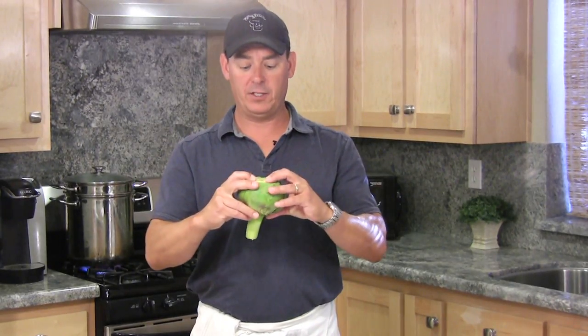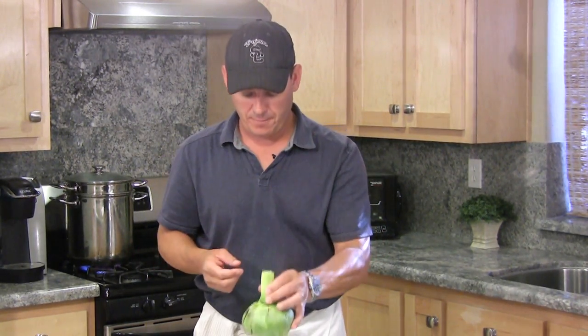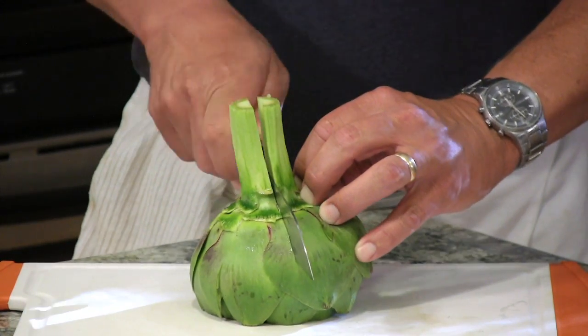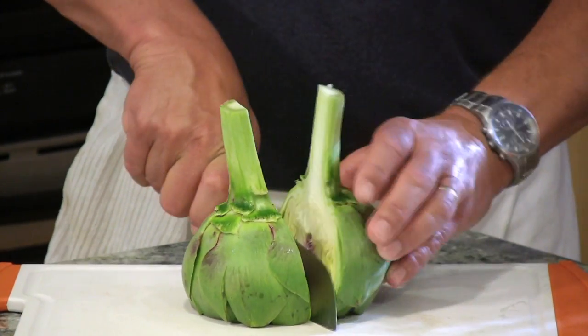We can go ahead and cook this right now like it is, but for grilling I like to cut them in half. So I'm going to turn them upside down and go right down through the stem into the heart, right in half.